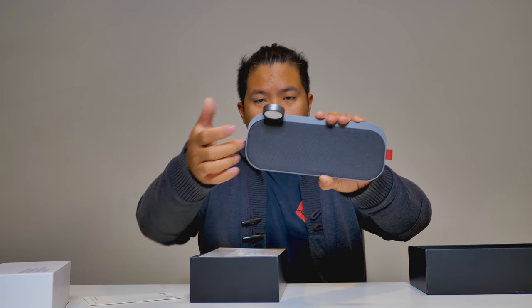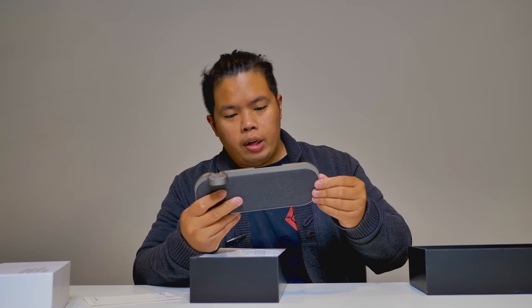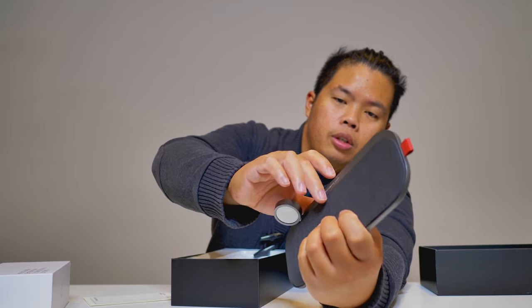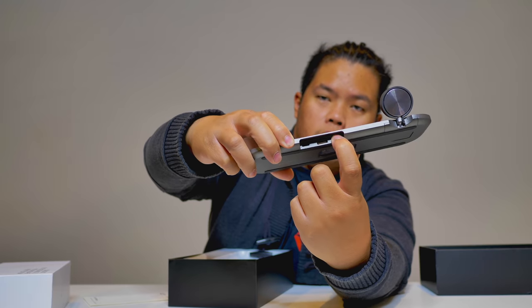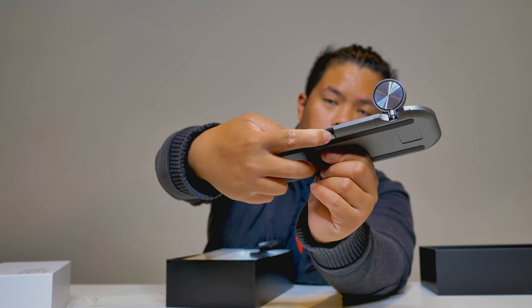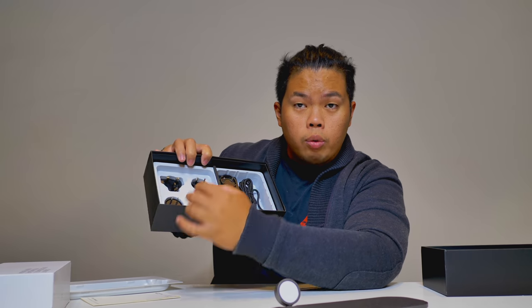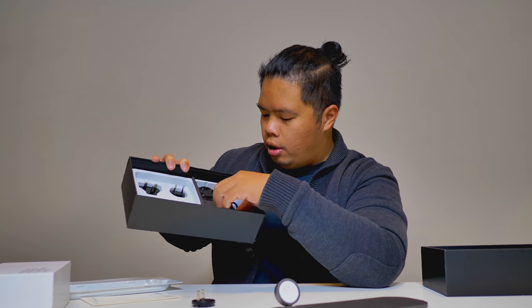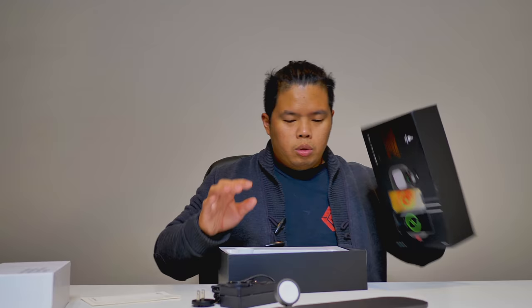Here's the Pro Edition. What else do we get in the box? You get different plugs as well — wherever you are in the world, this will work. A US plug is what we use here, so we're just going to use that. And then the charging block right there — very nice.